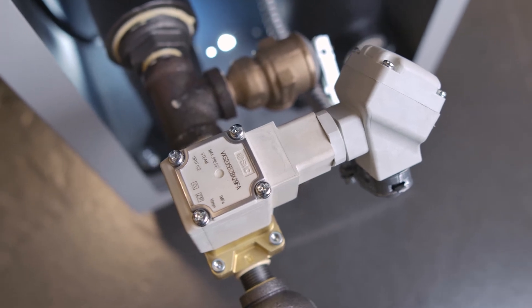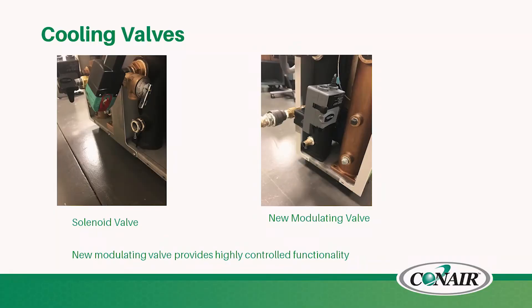For heater controls, consider whether you want a simple mechanical switch for a low-cost solution, mercury switches which are still common but frowned upon due to environmental concerns, or the newer solid state relay design — an electronic rather than mechanical switch that provides heat to the heater bands. When selecting cooling valves, always choose the right size to maintain temperature based on the load you're cooling in the mold. Options include a simple solenoid valve or a more advanced modulating control valve for tighter tolerance, while also handling pressure differentials between cooling water supply and process water.